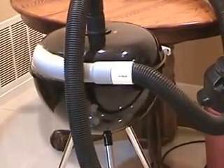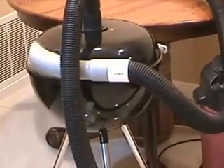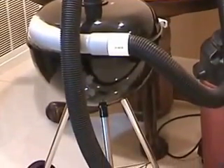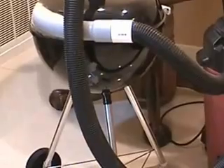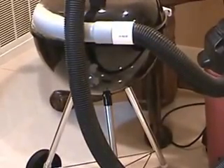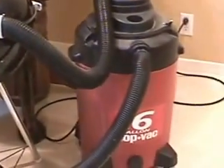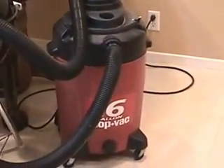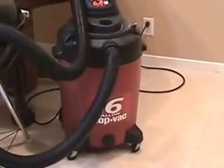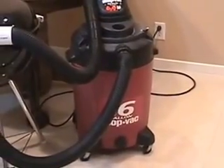For my prototype I'm using an 18 and a half inch diameter Weber grill where the modified top is the separator and the bottom is the receptacle. The receptacle could just as well have been a trash can or a bucket. The vacuum source is a 6 horsepower 16 gallon shop vac with a two and a half inch diameter hose, rated at 180 cubic feet per minute and generating an airflow speed of about 60 miles per hour.